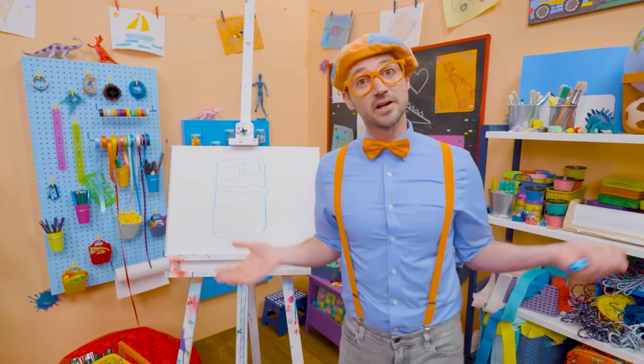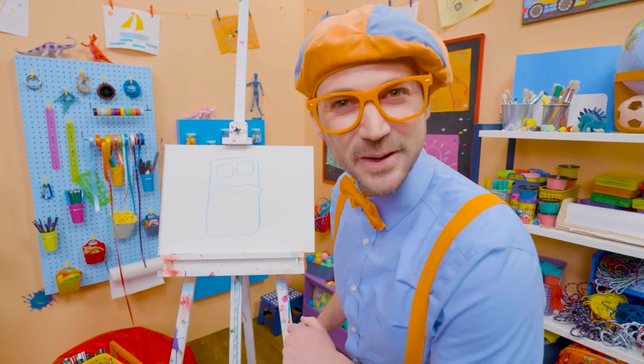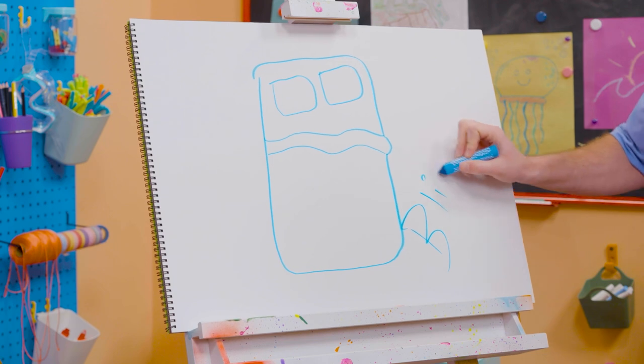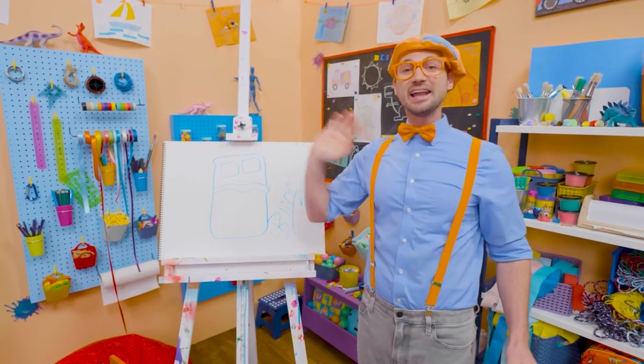If you love drawing with me and want to draw some more, all you have to do is search for my name. Will you spell my name with me? B-L-I-P-P-I. Blippi. All right, see you again. Bye-bye.